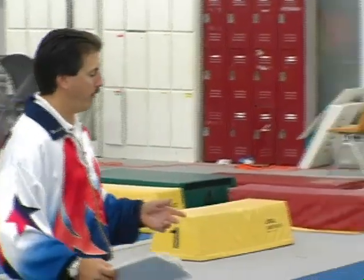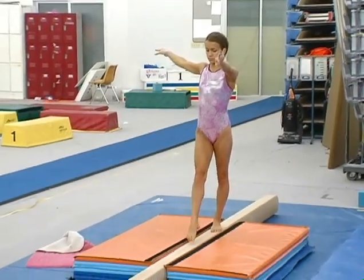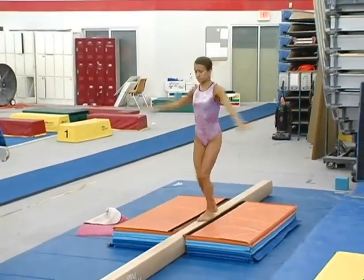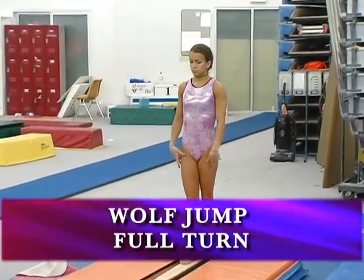Now Aaron — she's very quick and powerful, so I'm not going to have her do flexibility skills. I'm going to have her do first a tuck jump with a full turn. And now she's going to do a wolf jump with a full turn.